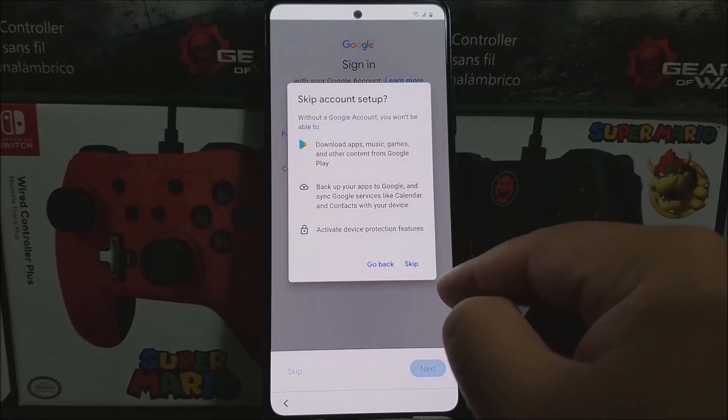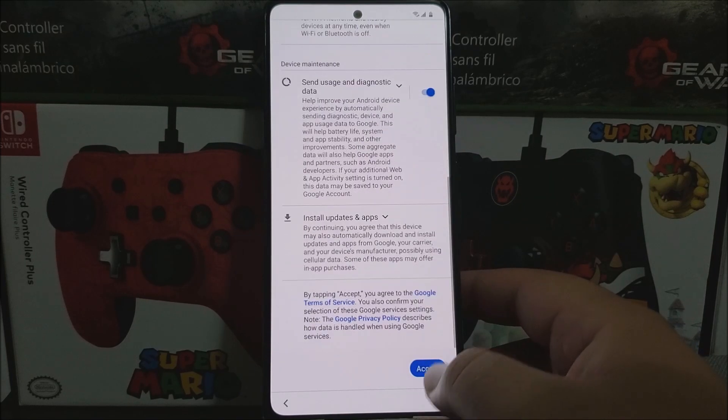Skip account setup, then skip Google services — tap on 'More' and then accept.